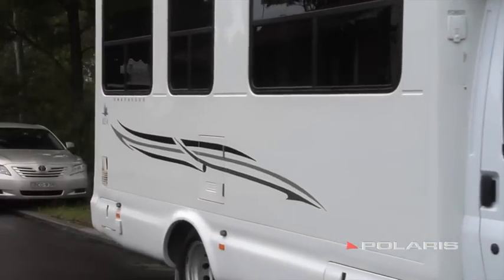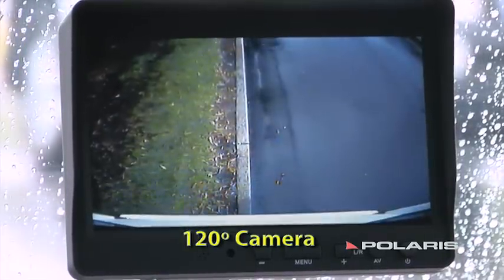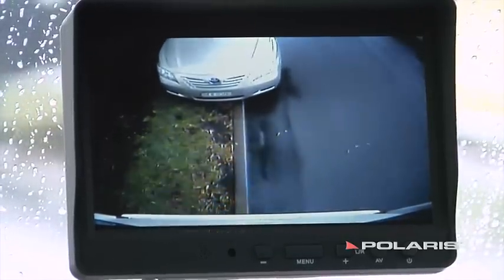Now, if you think that's good, check this out. I hit reverse, and immediately I can see I've got a Camry right behind me and there's a low-lying fence as well. I can see all that through the 120-degree camera. This is an incredible safety feature.